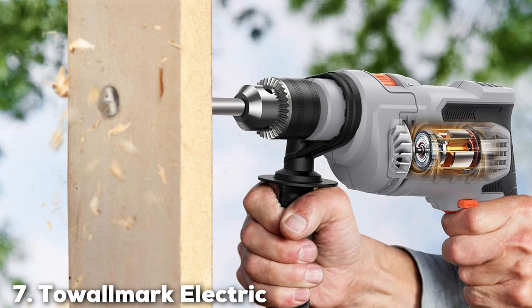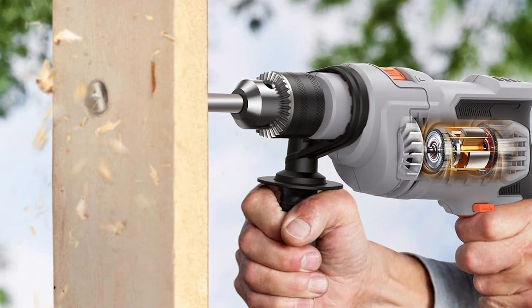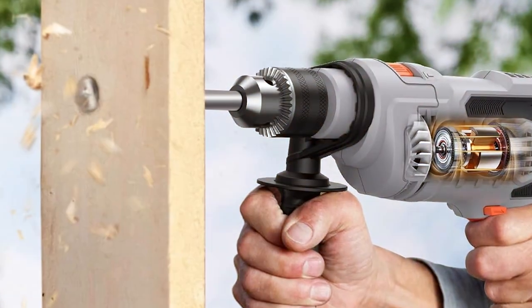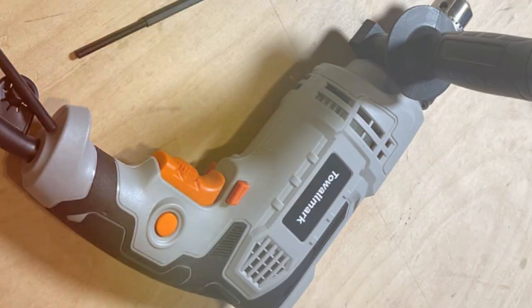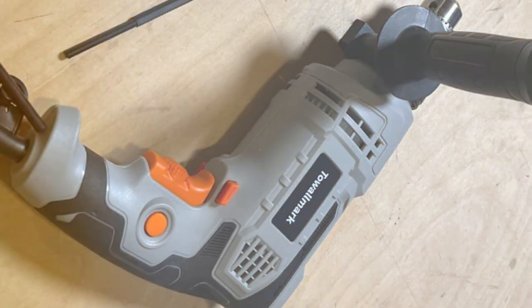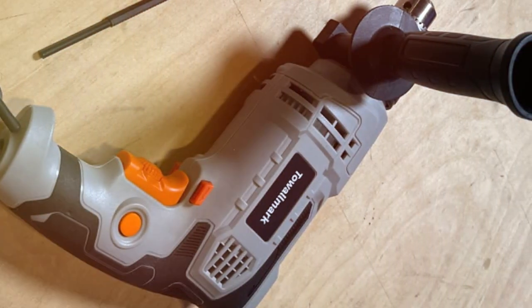Number 7: TAOLMAK Electric Hammer Drill. The TAOLMAK Electric Hammer Drill rounds out our list as a highly effective and versatile drilling tool. Its design is focused on user comfort and efficiency, featuring a compact body that's easy to handle. The quality of this drill is top-notch, with materials selected for their durability and performance.